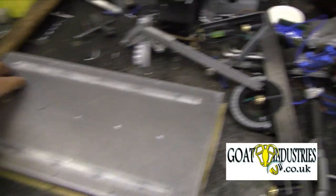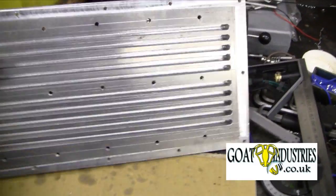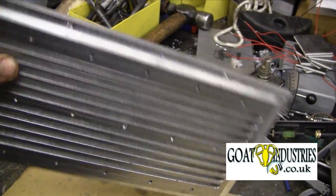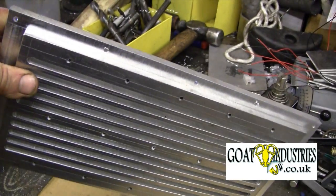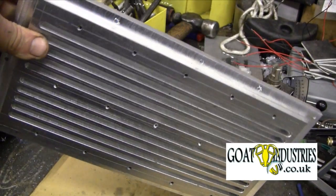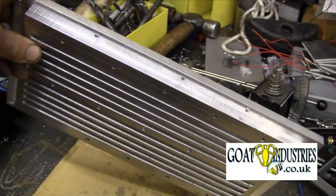My friends at the machine shop have made this. They've cut out some slots in the bottom to create fairly small fins, but that should increase the surface area and the effectiveness of the device in total.